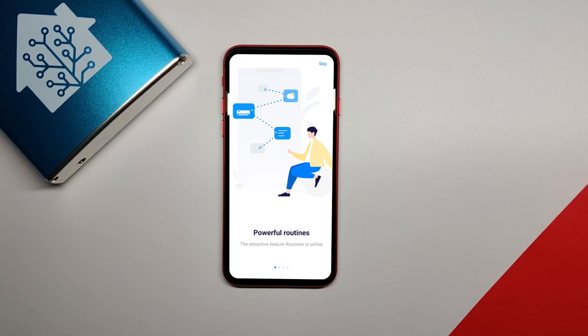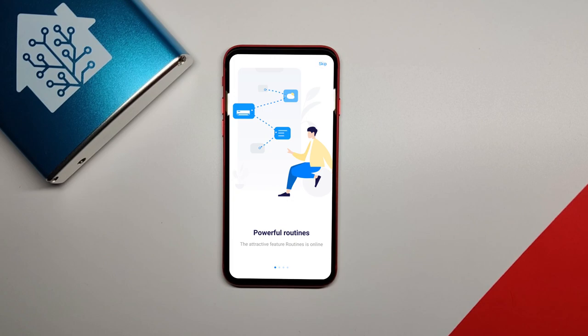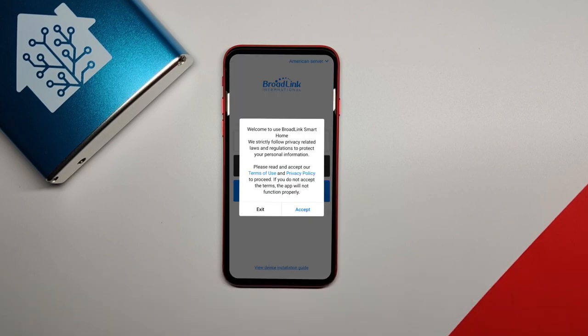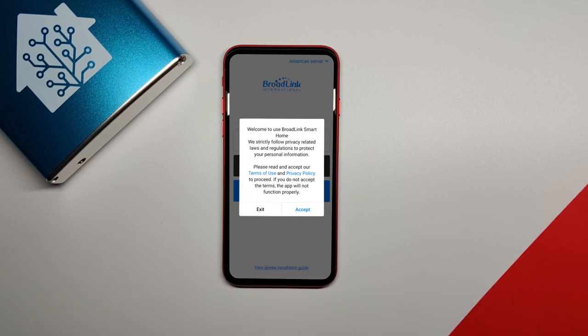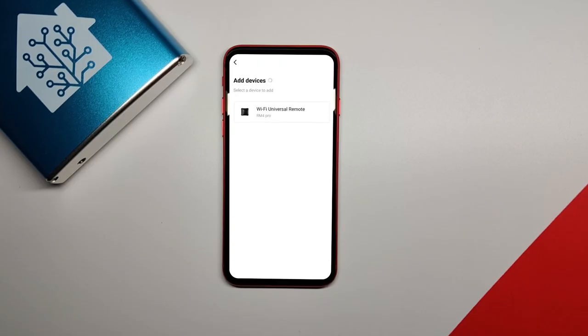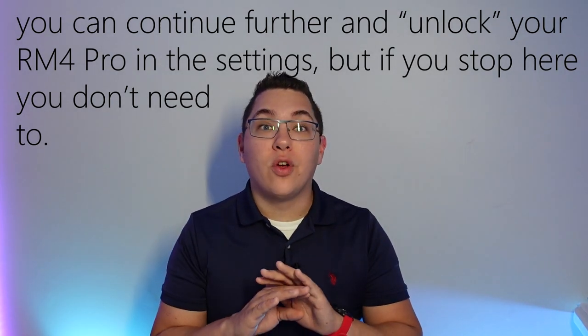Once that is installed, open it and press the skip button, then select your region and press OK. Press OK again on the pop-up that appears. Read and accept the terms of service, then sign in. You may need to create a Broadlink account if you haven't already. Once signed in, you should be at the welcome home screen. Follow the instructions in the app to connect to your Broadlink device. Once connected, you should see the RM4 Pro in the list of devices. Now you are done with the app — you don't have to go any further.